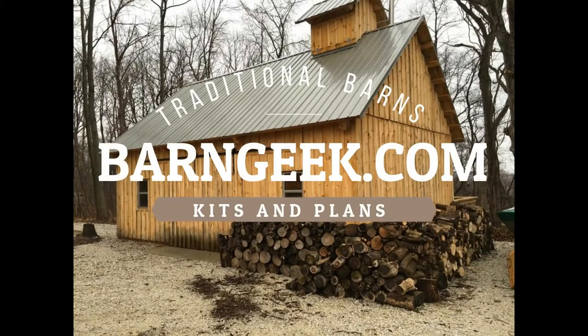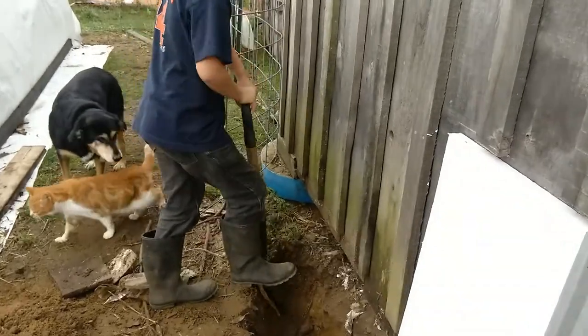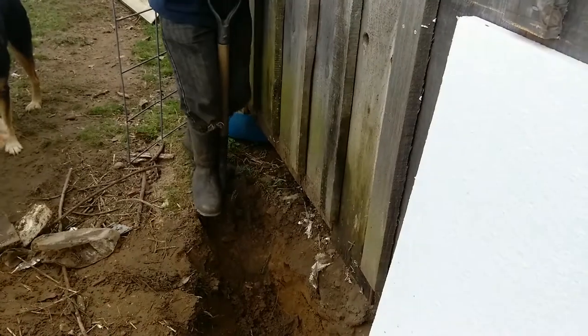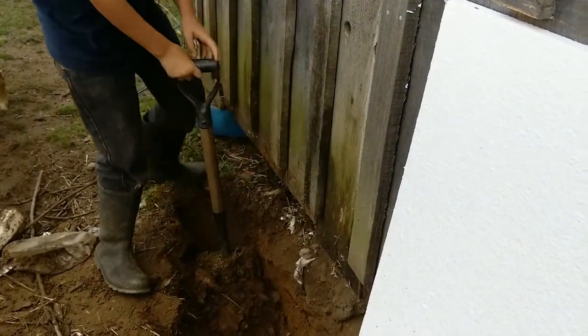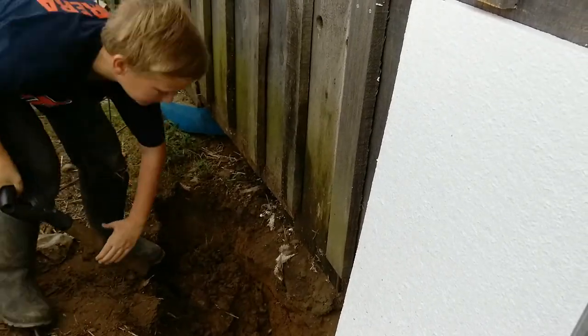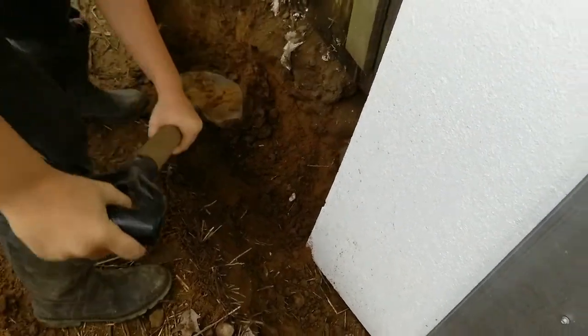Right now Zeke is digging a trench so that we can put our steel and insulation down below the siding level — about two feet — so that rodents and other critters don't dig out underneath the foundation.